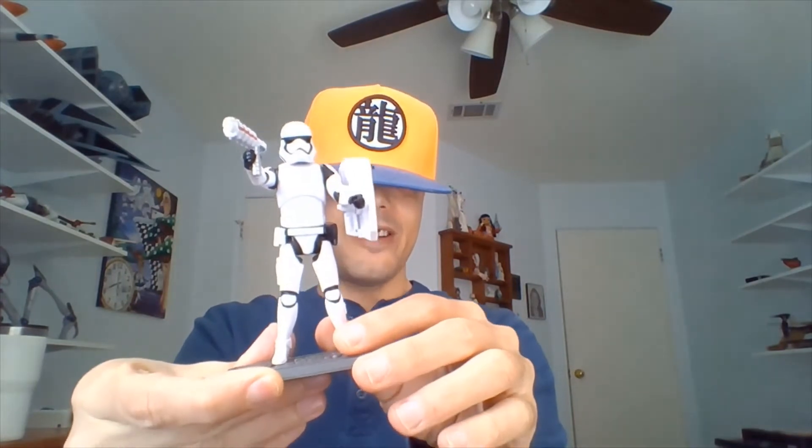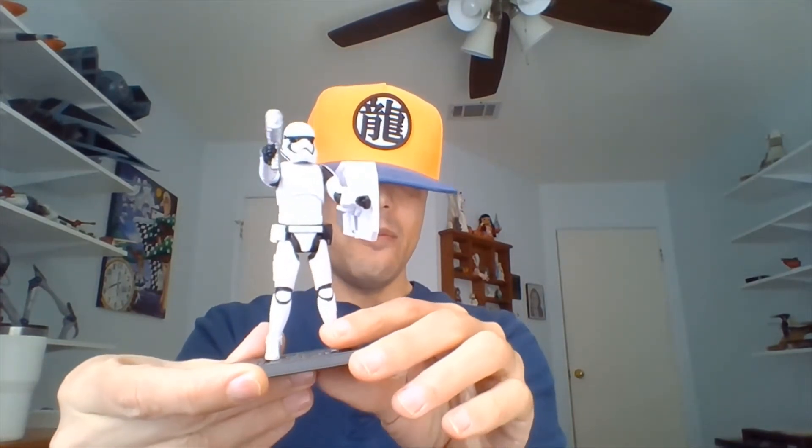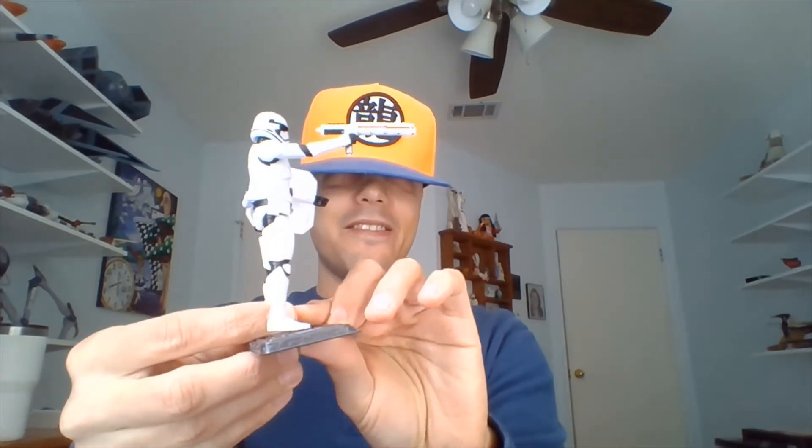I got him in an Amazon exclusive pack — I think it was a four pack of action figures. And we see this guy fighting Finn in The Force Awakens.